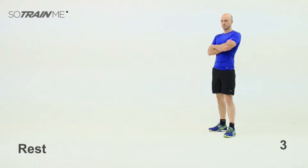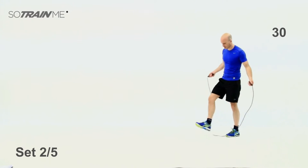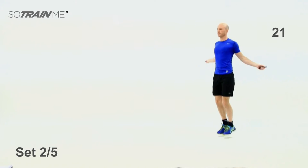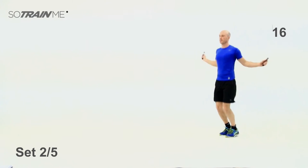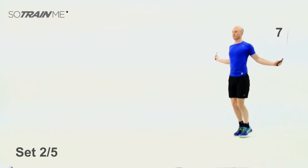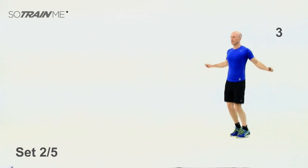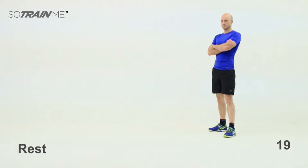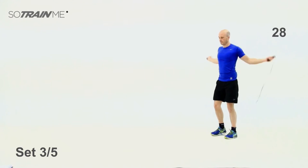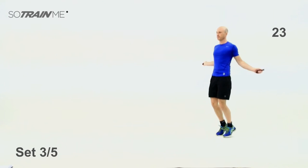Three, two, one — off we go, 30 seconds, bang them out. Good stuff — rest for 20. Two sets done, three to go. Okay, ready — set number three, bang them out, 30 seconds, you're off. Doesn't matter if you keep catching your feet — you'll quickly improve with skipping. Another 10 seconds, even if you mess up it's fine, it's all part of it. Well done, rest.